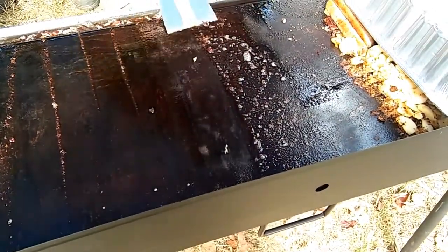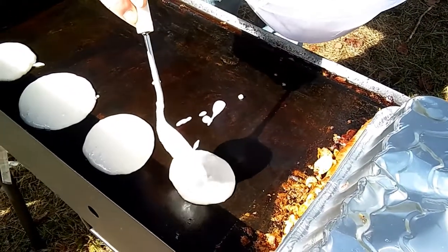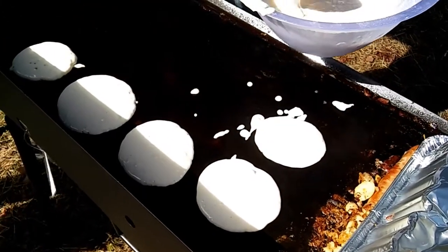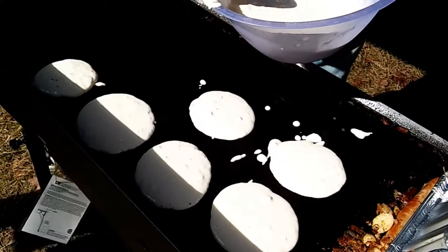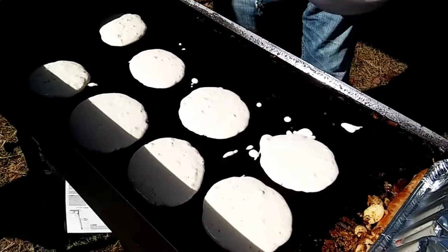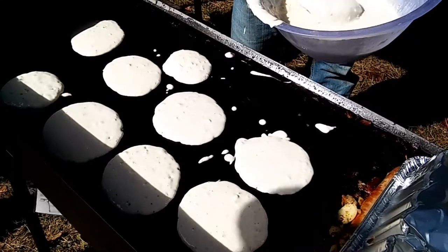And we've got one last thing here — pancakes! Lots of pancakes, about four or five inches wide. We like our batter nice and runny. These things won't take long to cook up. Just watch these pour here. Pancakes are much like snowflakes — there's no two quite alike.